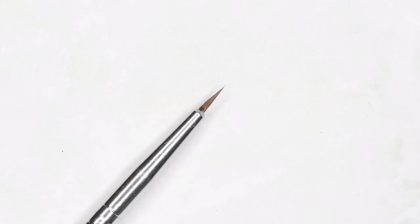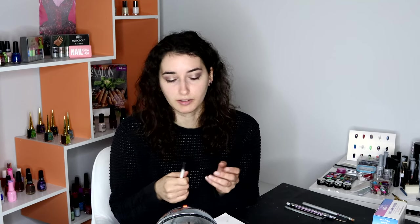This brush is similar to the small detailer in bristle length, but it tapers towards the top — a thicker bottom tapering to the tip. This brush is really great for petals or leaves when used correctly with the right pressure, and it's really good for getting smooth tapered lines — lines that adjust in thickness as you're painting them.